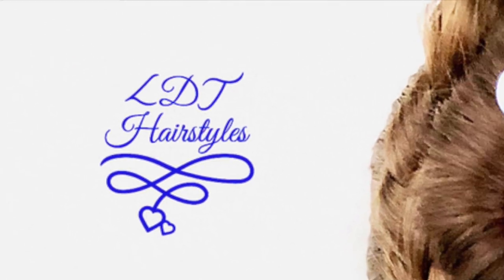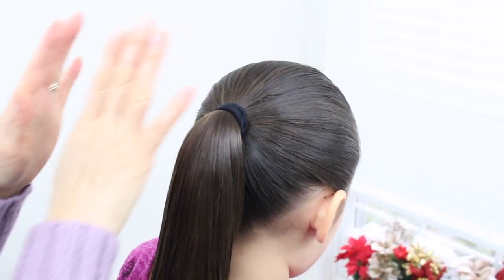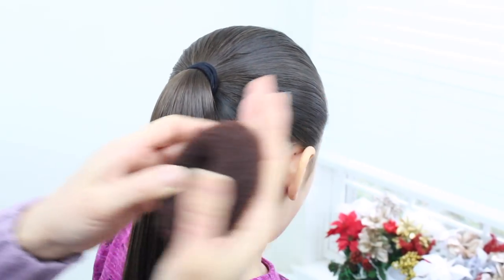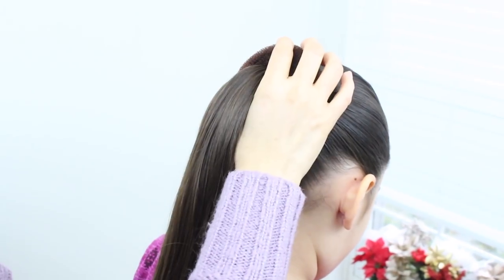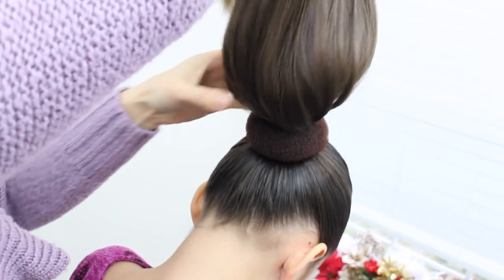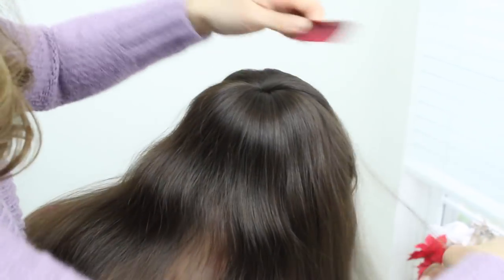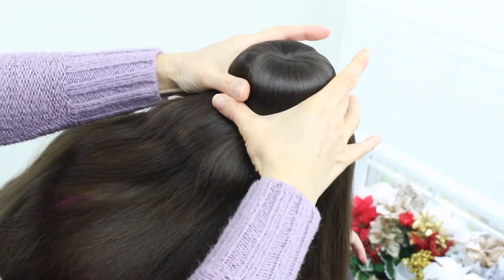So let's get started! I already went ahead and put her hair in a ponytail. You're gonna need one of these bun makers. You want to put it right through the ponytail. I'm just gonna go ahead and secure it off a little bit. Take this ponytail, look forward, and evenly distribute it all around the bun. Smooth out the hair. Now you're gonna take a hair tie and bring it right over this bun.